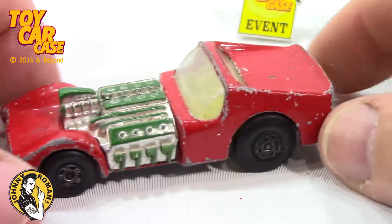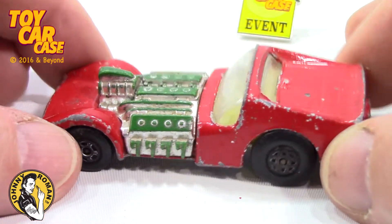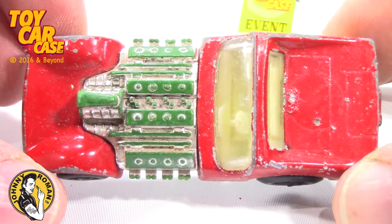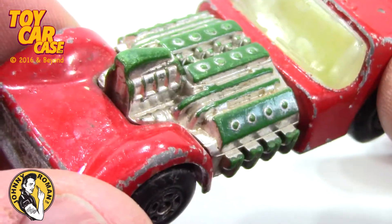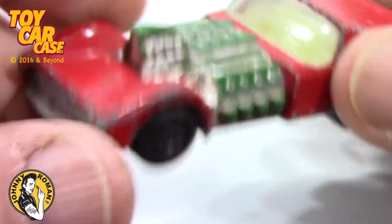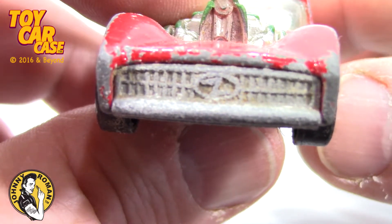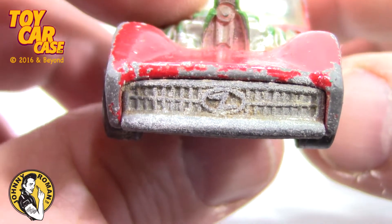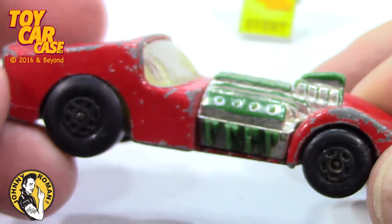An early Matchbox Super Fast Road Dragster! Look at this thing! This is so loved! The chrome is coming off the engine! But look at that engine! And this killer, killer grill! I'm telling ya, this is when cars were wild and fun!